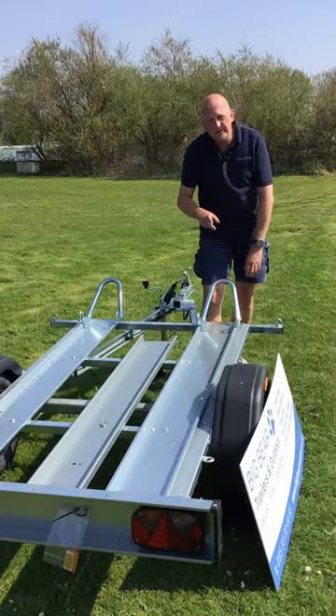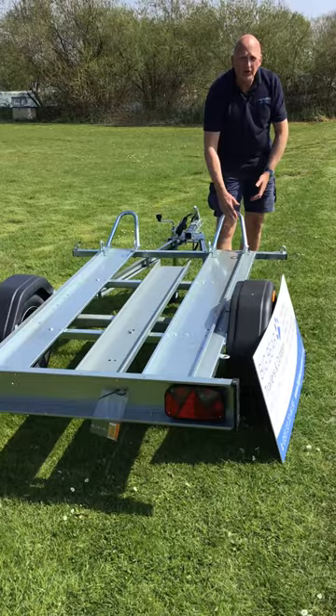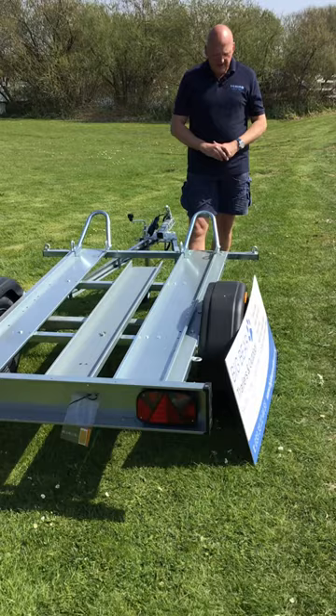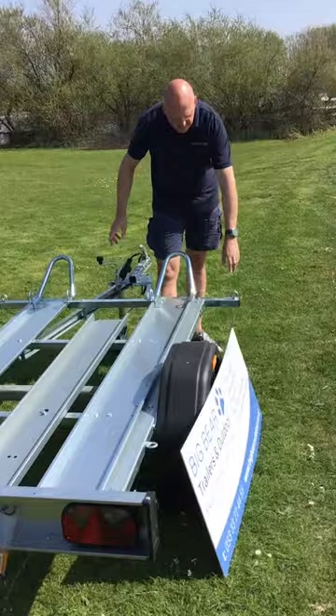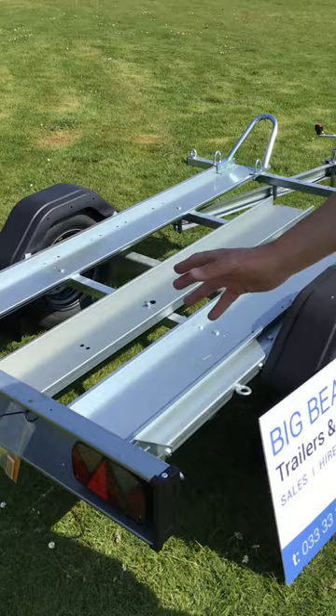On these decks you've got about two meters worth of loading space. We have done it once before when a customer wanted to move a really quite large Harley. There is one more forward setting where you gain about another four centimeters by moving the front loop forward, so it is quite a spacious trailer for moving open motorbikes. Lashing points: we've got a couple at the front here and a couple three quarters of the way back as well.